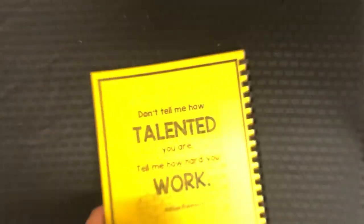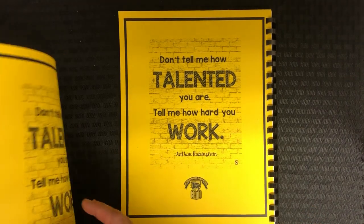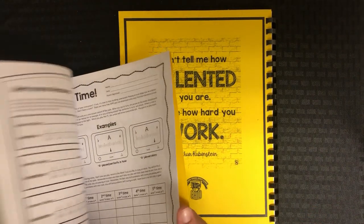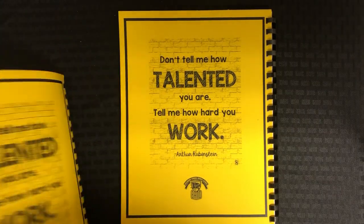Then we have a fingering chart at the back. On the very back I just have a quote that is a poster out of the Growth Mindset posters. It looks like the clarinet book is all about the same, so that kind of gives you an idea.